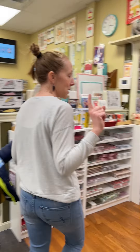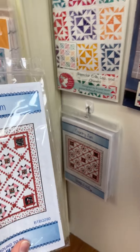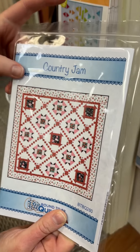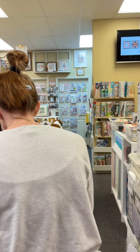There was one more pattern I missed — it's Country Jam. This one's cool because you can use a panel. You can use little panel squares in some of those, or just some of your bigger prints. If you have a big print from a line and you don't want to cut it up into teeny tiny little pieces, you go over there.